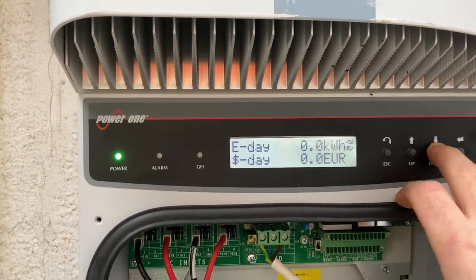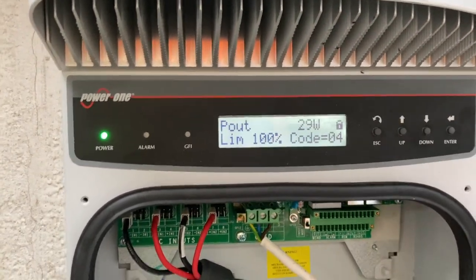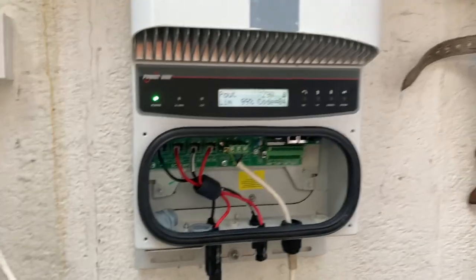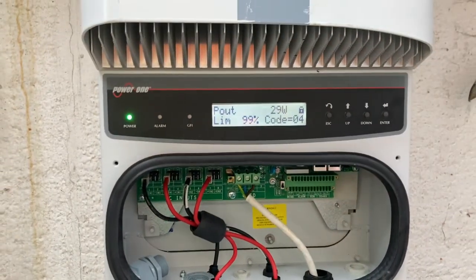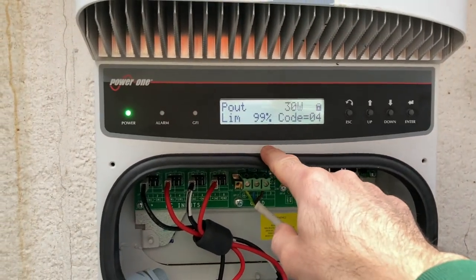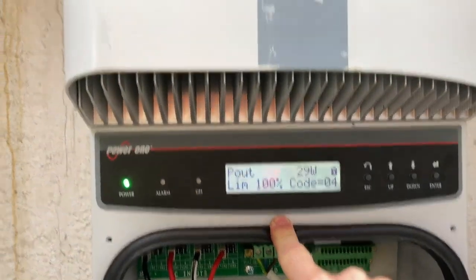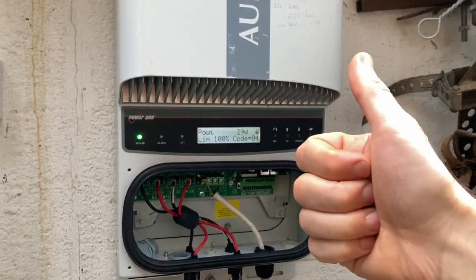So what I would like to see is that screen — 29 watts, which isn't much but it's more than nothing. This other machine looks like it might be gone, so out of two testing today this one seems to be starting, which is excellent. That's how to deal with the waiting sun issue on an Aurora inverter. Questions or comments, leave them below. Thanks for watching, see you later.